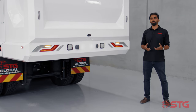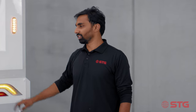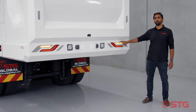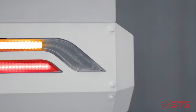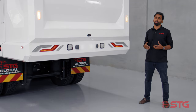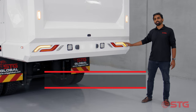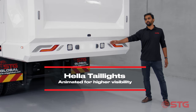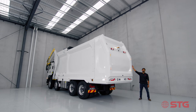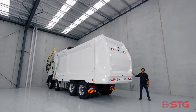At STG, safety is paramount. We have partnered with Hella, one of the leading European automotive lighting companies. On this rear door you can see a beautiful Hella tail light module — we have a one-year exclusivity in Australia, so you won't find this on any other garbage truck. As an added safety feature on all front lift trucks, we have the capability to install Brigade's front and reverse pedestrian detection system. The turn signals on this truck are animated. We have four reverse-certified reverse lights, three flashers on each side all the way to the top, and a high-mounted Hella beacon so that even in traffic the truck is visible while picking up bins.